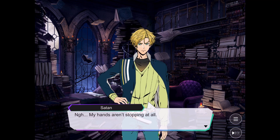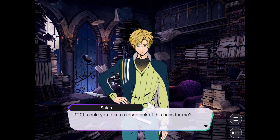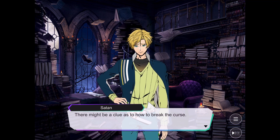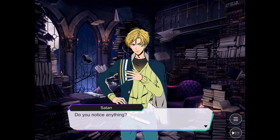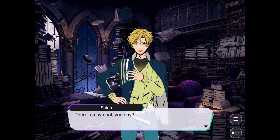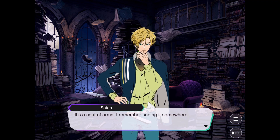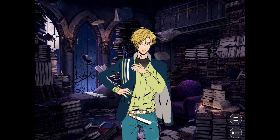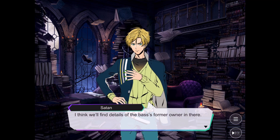My hands aren't stopping at all. Maybe we should just call Lucifer or teleport you to Diavolo and get them to do something. There might be a clue as to how to break the curse — I'll inspect the case, because usually they have it in there. There is a symbol. Tell us, Yuki, what is it? It's a coat of arms — I remember seeing it somewhere. Check the bookcase — 5th row, 10th book from the right. I think you'll find details of the bass's former owner in there.